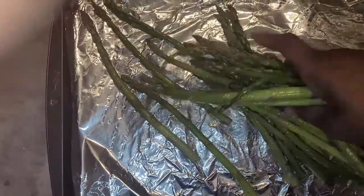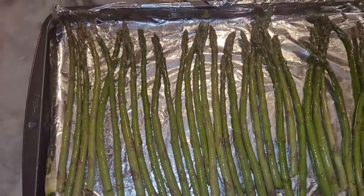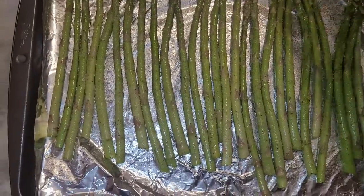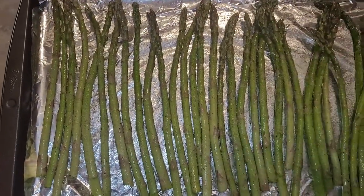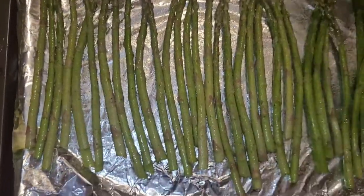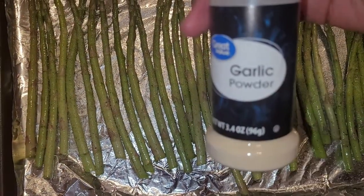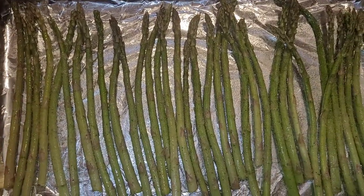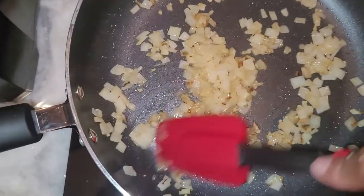I'll make a single layer of the asparagus before adding the other seasonings. Once it's laid out, I sprinkle on the onion powder, cover all the asparagus, then sprinkle in a little garlic powder and make sure that's all covered. Then I'm bringing in some vegan parmesan cheese.